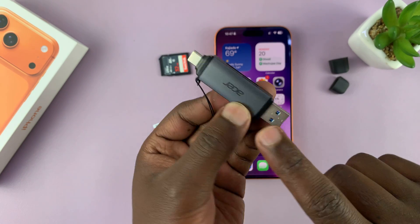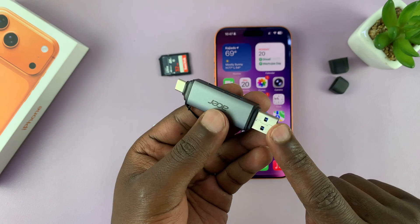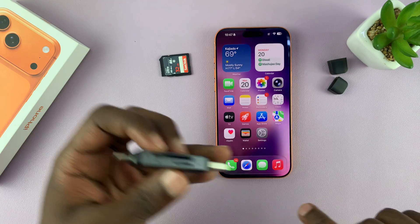It has a type A connector and type C connector. So you can choose depending on what device you want to connect to, which side to connect, but all of them are the same adapter. This one takes the full-size SD card and the micro SD card.